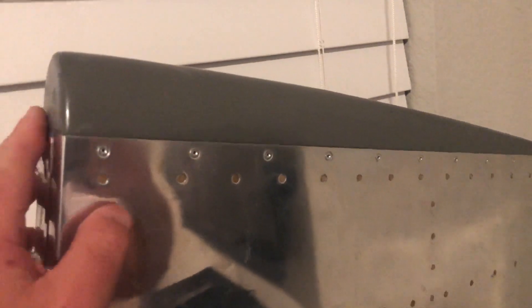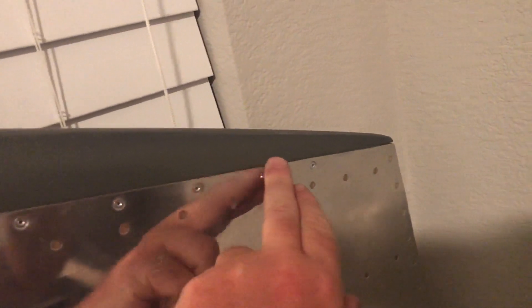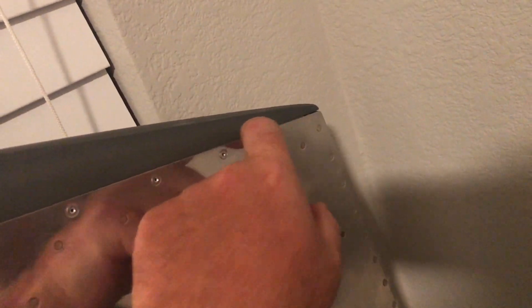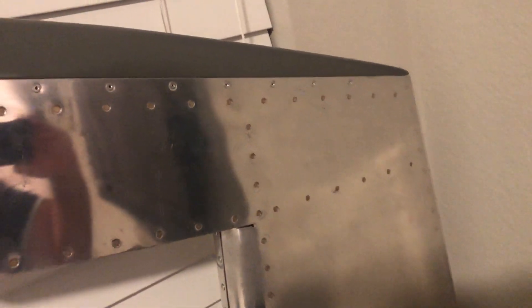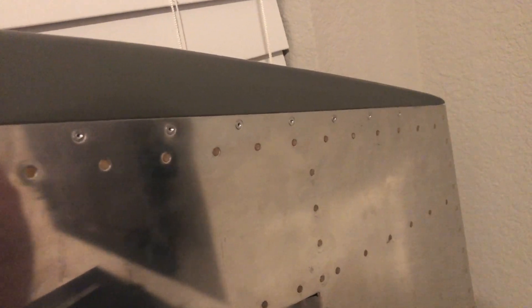I forgot to film this video while it was still in the garage, but this is it — all riveted up. Got a nice line, a little bit of a gap there, but even when I pre-drilled it or match drilled it, I just couldn't get that gap to fill. But it's not noticeable — it's the top of the rudder, it'll get painted, so that's done. The bottom one I've match drilled and dimpled the skin but haven't done anything with it yet because I'm waiting on the wires and stuff to come so I can do the light, and I'll do the fairing when I get the parts I need from Vans.